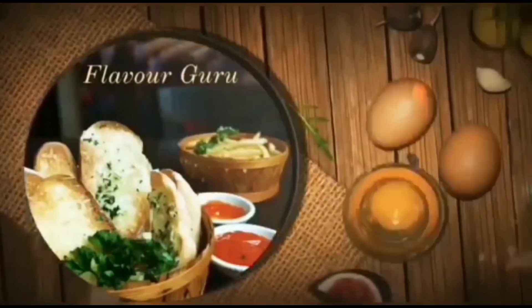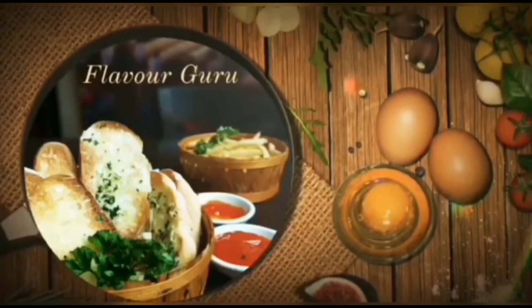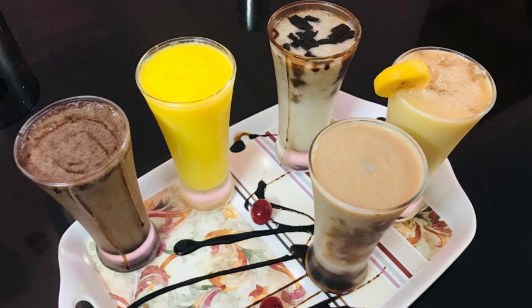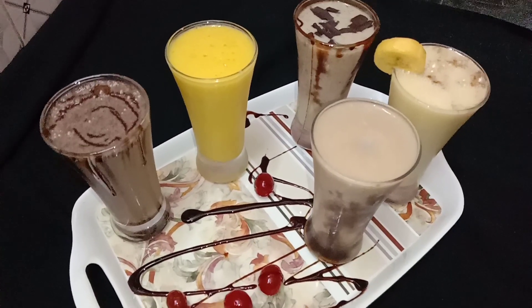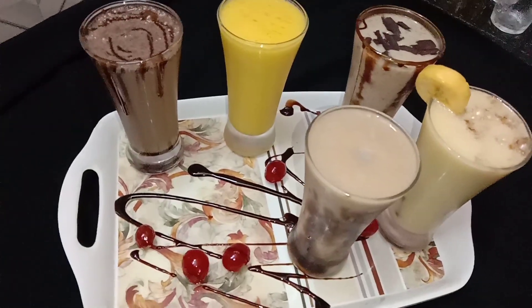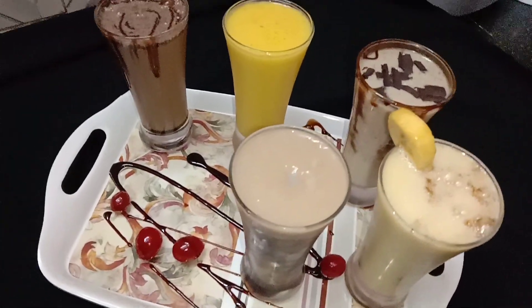Hi friends, Assalamualaikum, welcome to Flavor Guru. We have a very tasty milkshake recipe for you. We have a nice shake for this time.